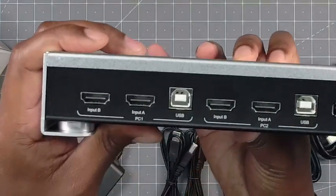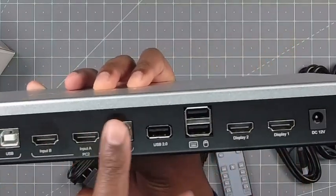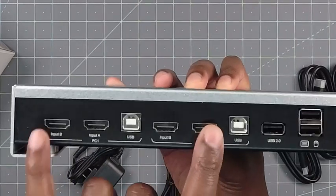Now, on the back is what is most important. This is PC1 and then this is PC2. You have the HDMI, so you can have two dual monitors or you can do one monitor for PC1, one monitor for PC2.